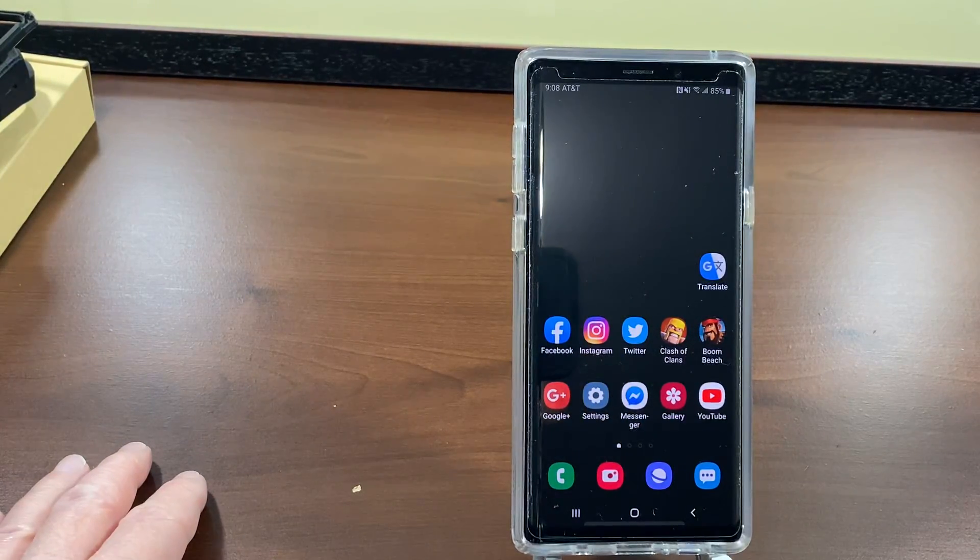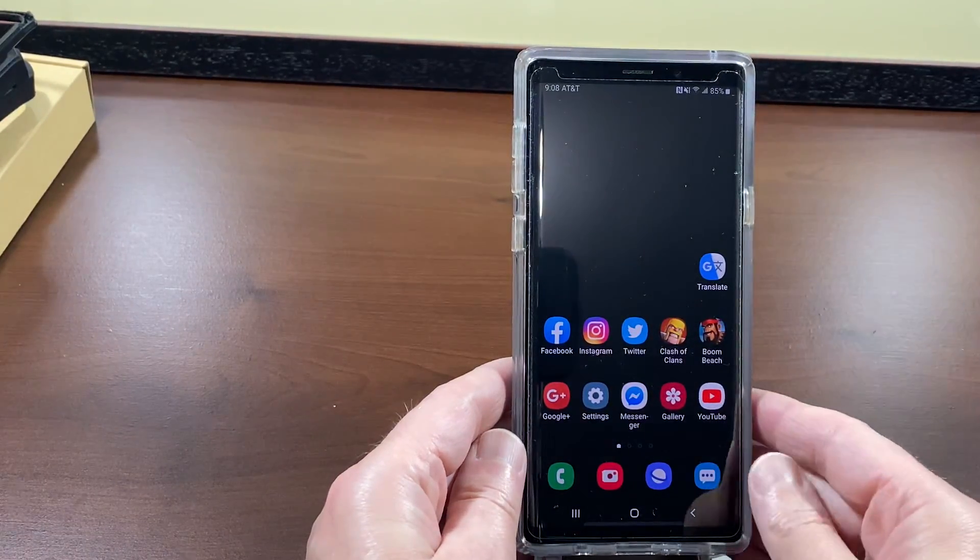Hey, what's up everyone. In this video I'm going to show you how to set up your Samsung phone to answer phone calls with just one tap.